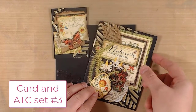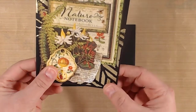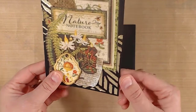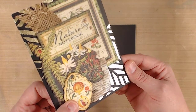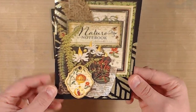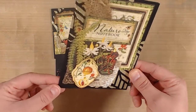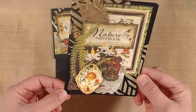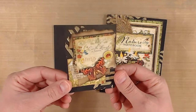Here we have our third set. This one has a gold, kind of a glacier — what do you call this? It's like a glitter paste almost, but you can kind of see that gold glittery shine, very, very shimmery. That's behind all the rustic fussy cut papers. Some added book pages just to add to the rustic look, and a matching ATC.